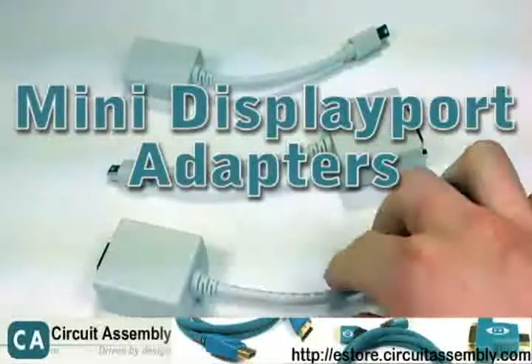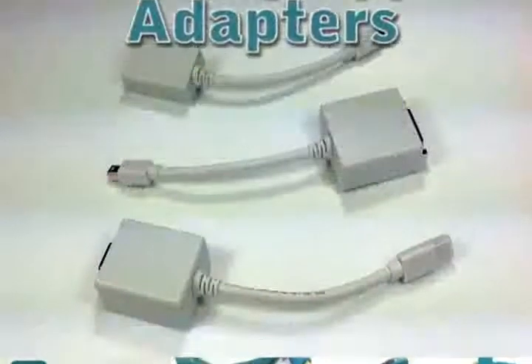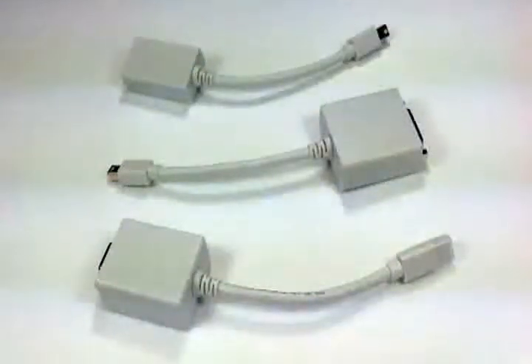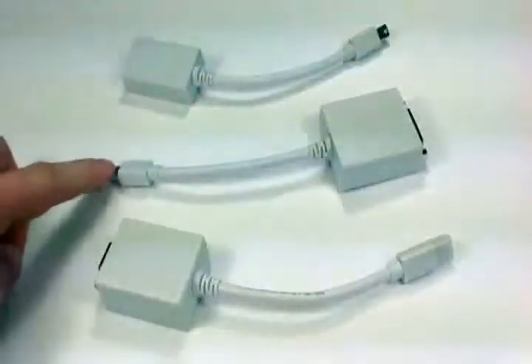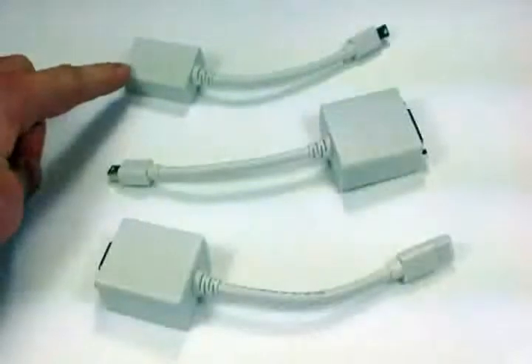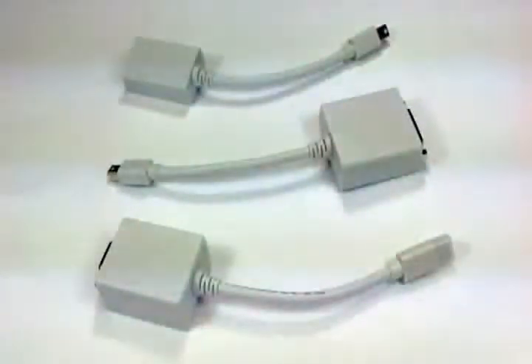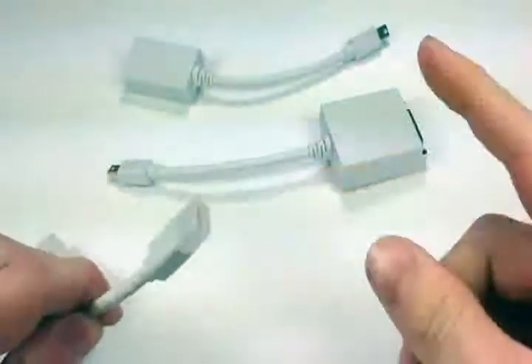I just wanted to make a quick video about the new mini DisplayPort adapters that are out. We have three different types: a mini DisplayPort to VGA, mini DisplayPort to DVI single link, and a mini DisplayPort to HDMI.